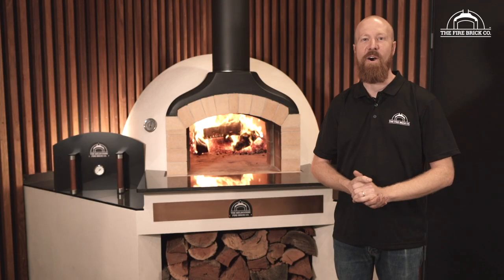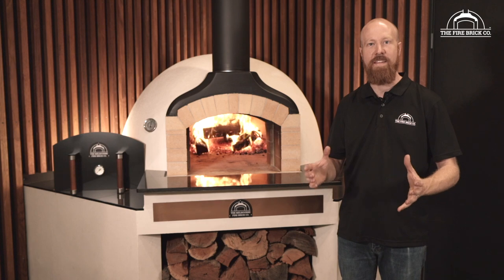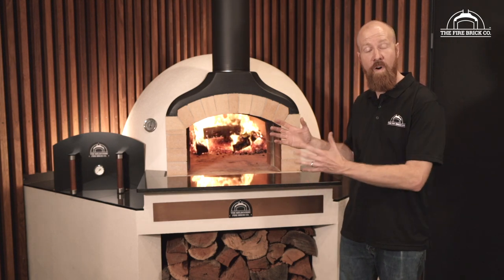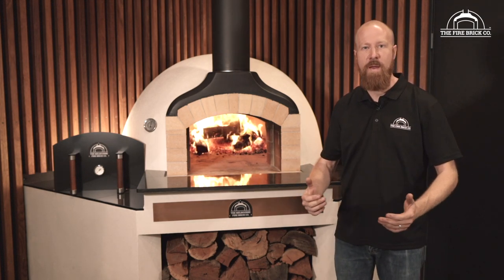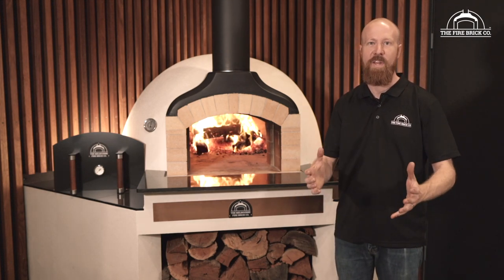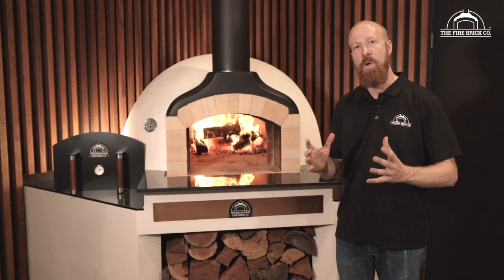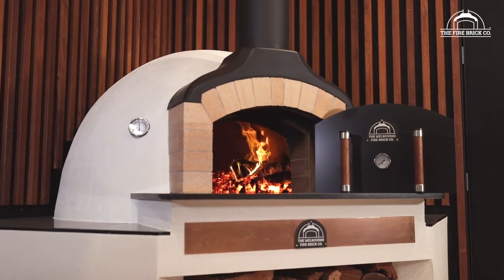Hi guys, my name is Ben Gilford. I'm the owner of The Firebrick Company and I'm really excited to be introducing our series on how to build a stand to build your wood-fired oven on. This has been something that we've been wanting to do for a long time, and we've gone into as much detail as we can to make building a stand as easy as possible.